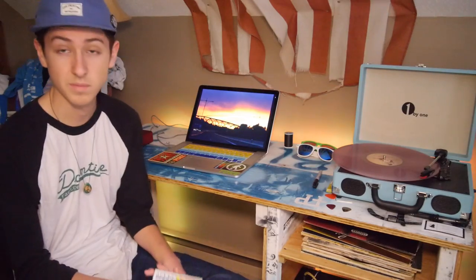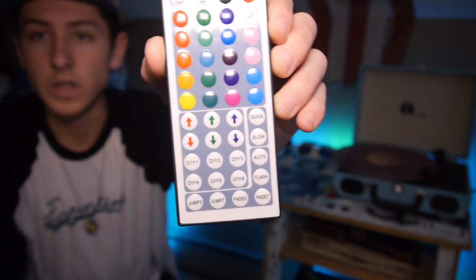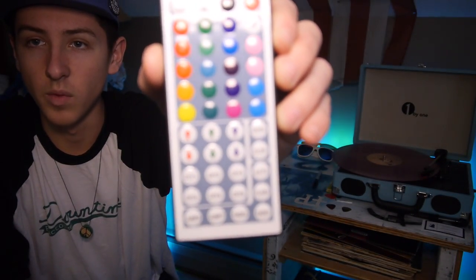The great thing about these lights is that because it's wireless, I can be all the way across my room and change the colors or brightness if I want to. There's really a lot of possibilities with these lights — you can even program your own color codes into the remote so that it will play in whatever sequence you want. So that's it for this build, I'll see you again soon, thank you for watching.